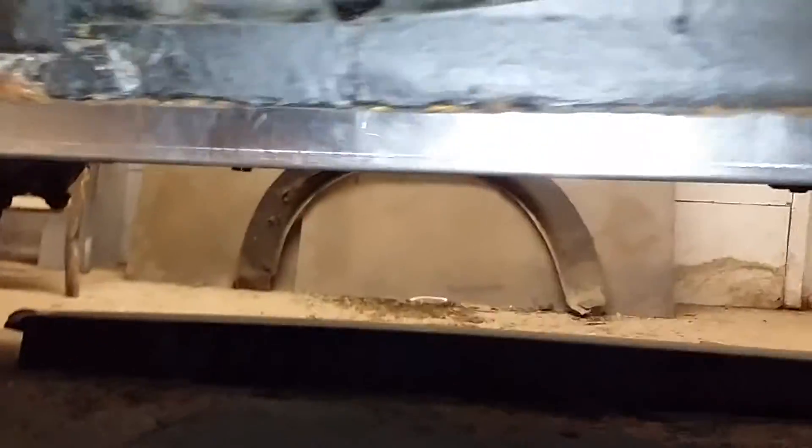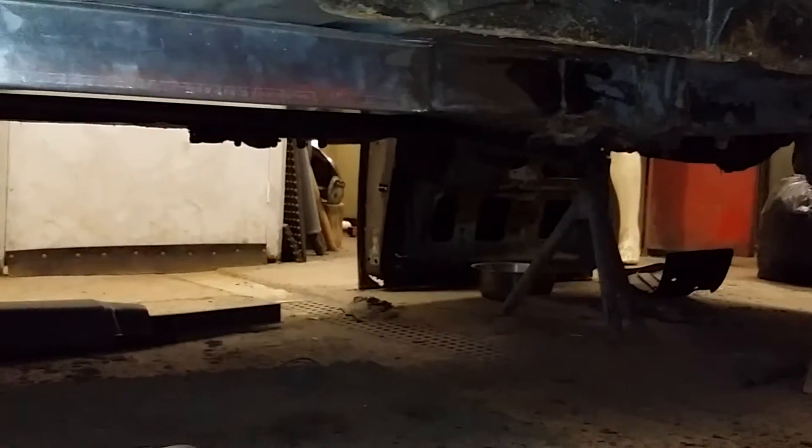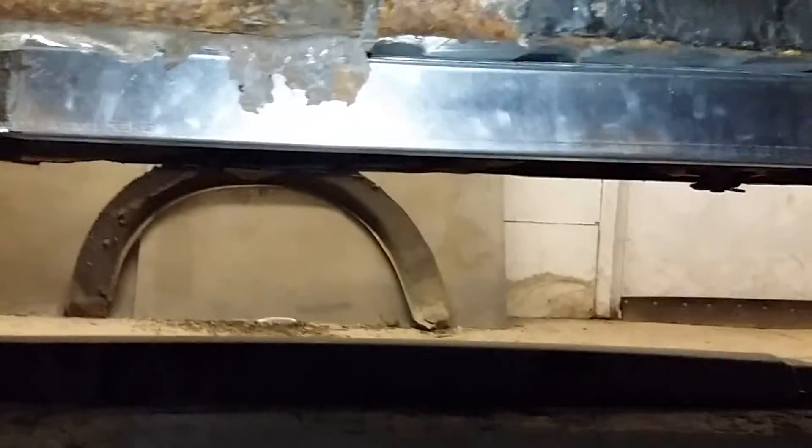So this one's been restored previously. You can see it's a fairly substantial repair that's gone in there. I've had to remove the ultraseal by drilling it out from above, and then plug welding it all the way along the floor pan, from front to rear. And that will be done on both sides along with the sills.